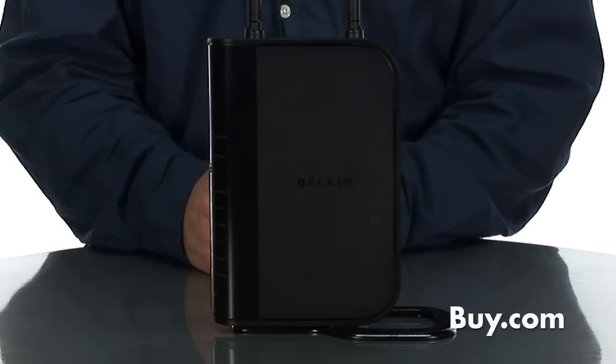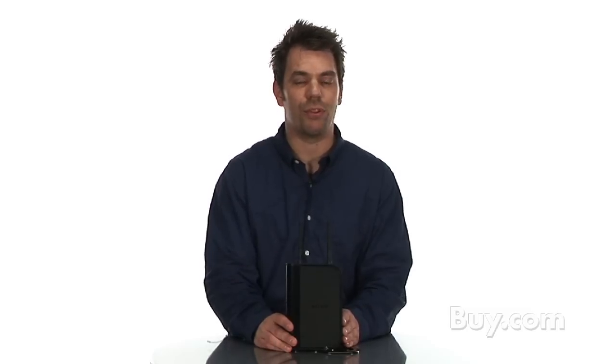Hi, I'm Rob. I'm the product manager for Belkin for the networking products, and in front of me is the N Plus router. The N Plus router is a full N router with N technology that reaches about 1200 feet and does about 300 megabits per second.